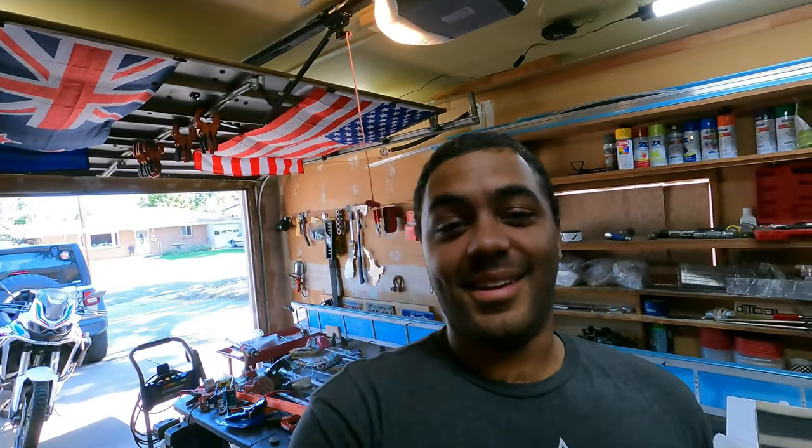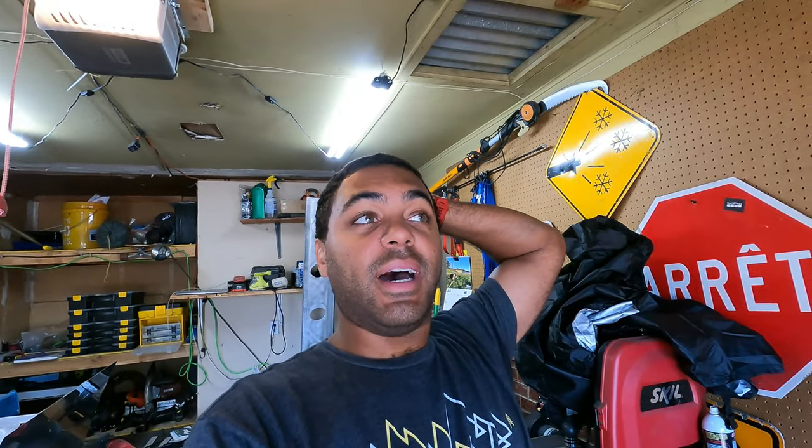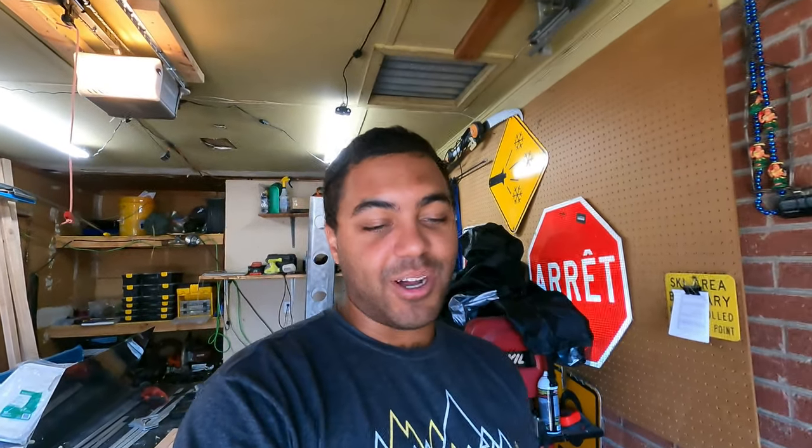Guys, this is a reminder: if you could like and subscribe, particularly subscribe, even if you don't watch all the videos, it'd be a huge help. I'm trying to become monetized and you need a thousand subscribers to do so. I've got all the watch time requirements, I just don't have the subscriber count. So give me a subscribe — I don't care if you watch the videos, but any subscription helps.